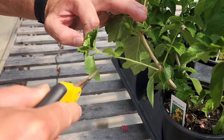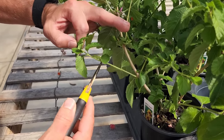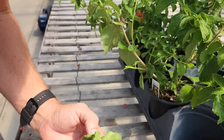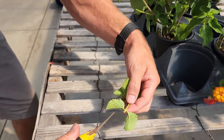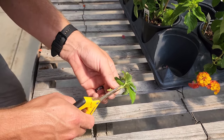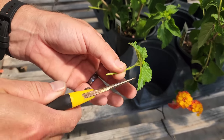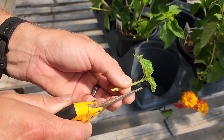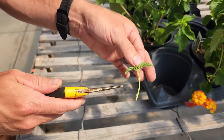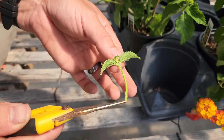I like to get several nodes involved. There's one set of nodes right here where the leaves are coming off, and then another set right here. I'm going to take the cutting just below this set of nodes. Then I'm going to pinch or cut off the lower leaves, leaving just the top little layer of leaves. We have three sets of nodes, and this is what's going to produce roots, along with the bottom where I just cut.